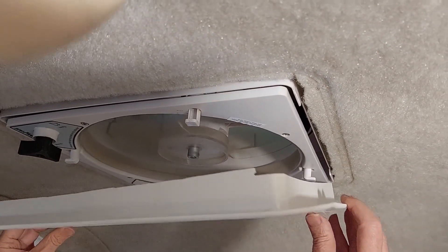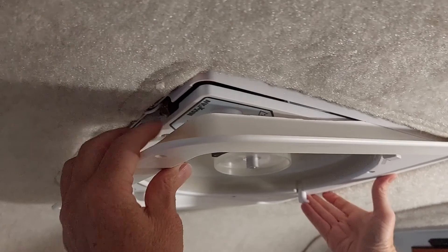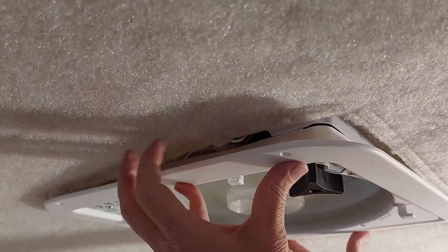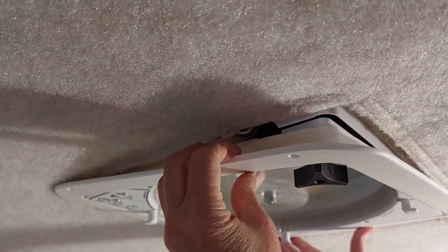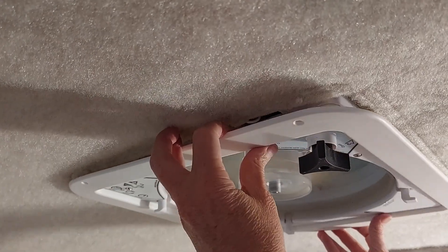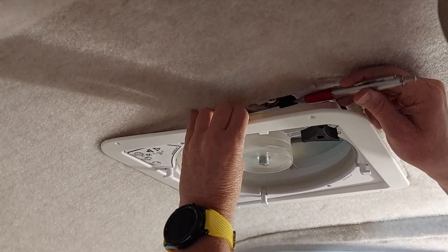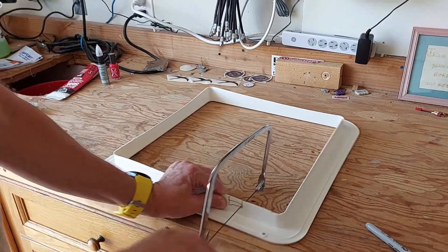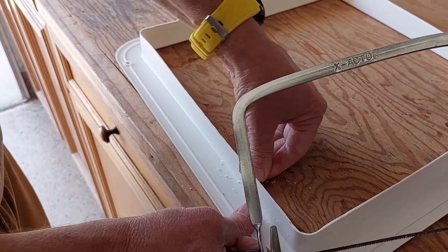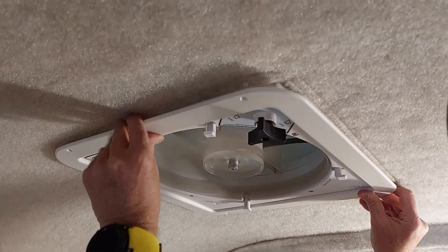Now it's just a matter of lining up the bezel or the trim. I did notice the Wagos on this side are getting in the way. The wire coming out of the Scamp is very short and I didn't extend the wire, so the bezel isn't going all the way up. What I'll do is just trim a little bit of this flashing off so I can push it up without having to rewire it. We're just going to mark and cut out a little flashing — looks like there was already a little cutout in the fan. I'm just going to bend it. Nice fit.